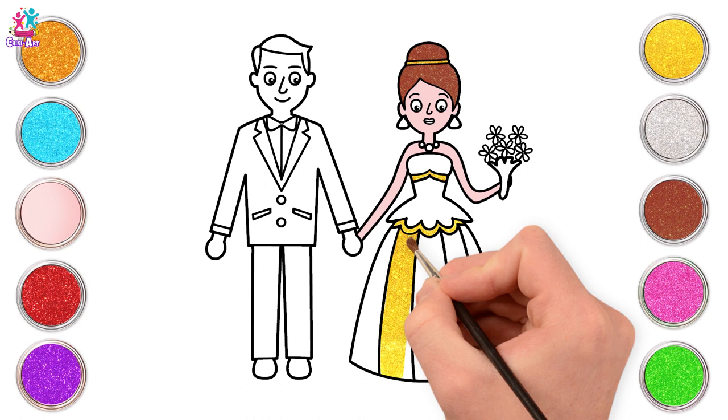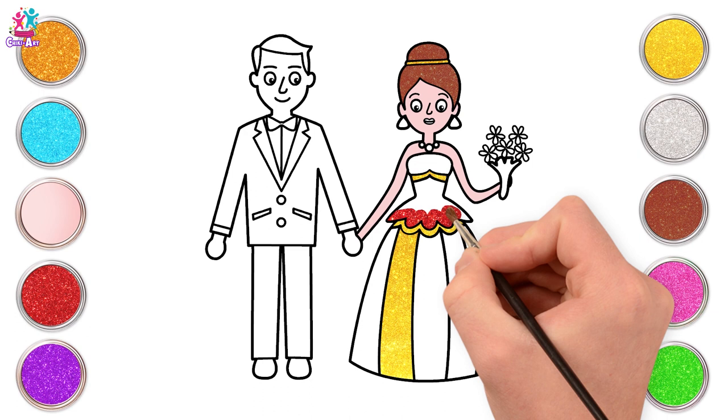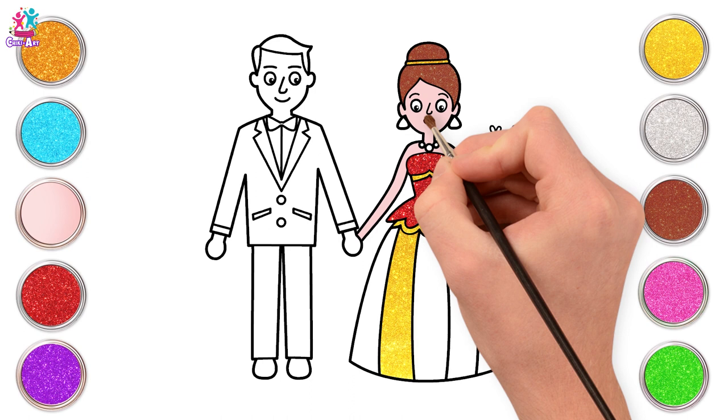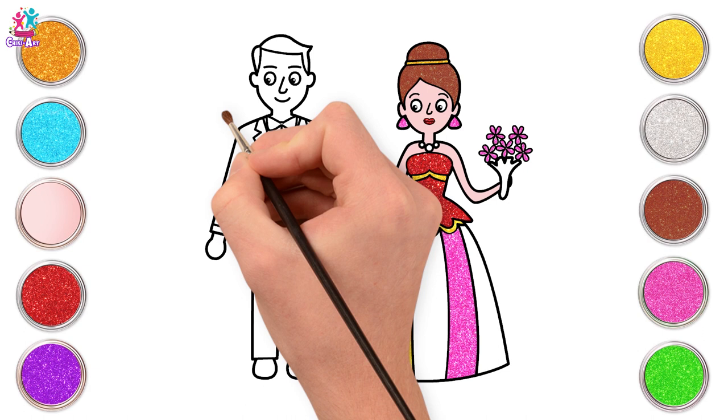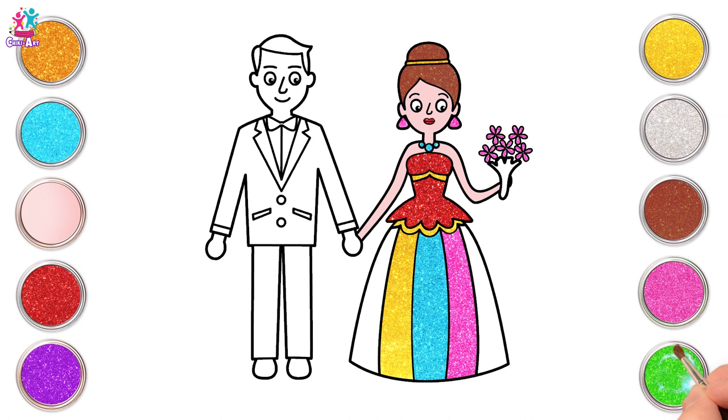And a lovely bright red. Fantastic! And pretty pink on the gown too. And the blue, and the earrings. Now some light blue for her necklace and her dress. And next green. Let's add on some purple.